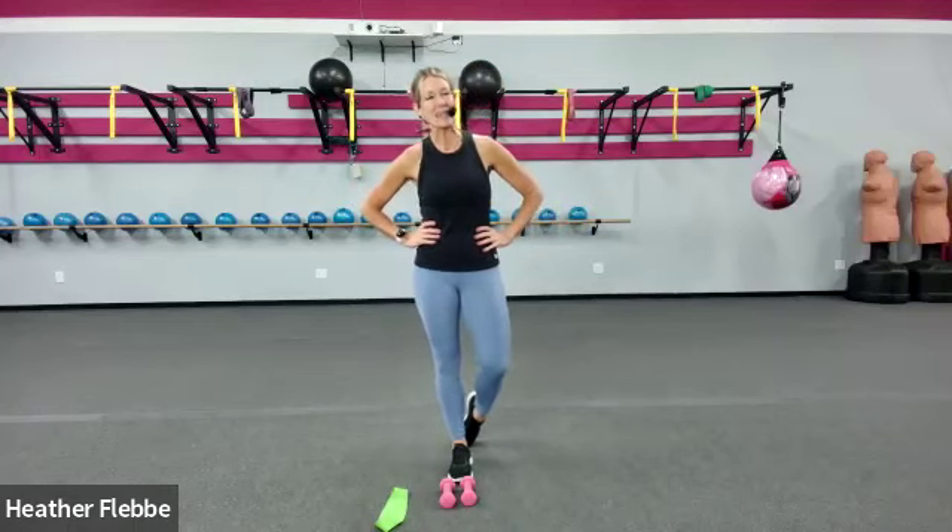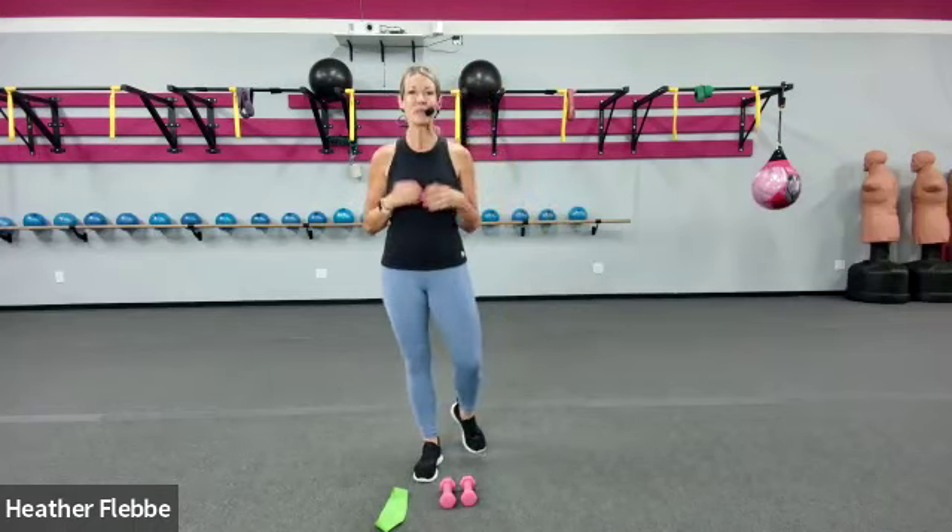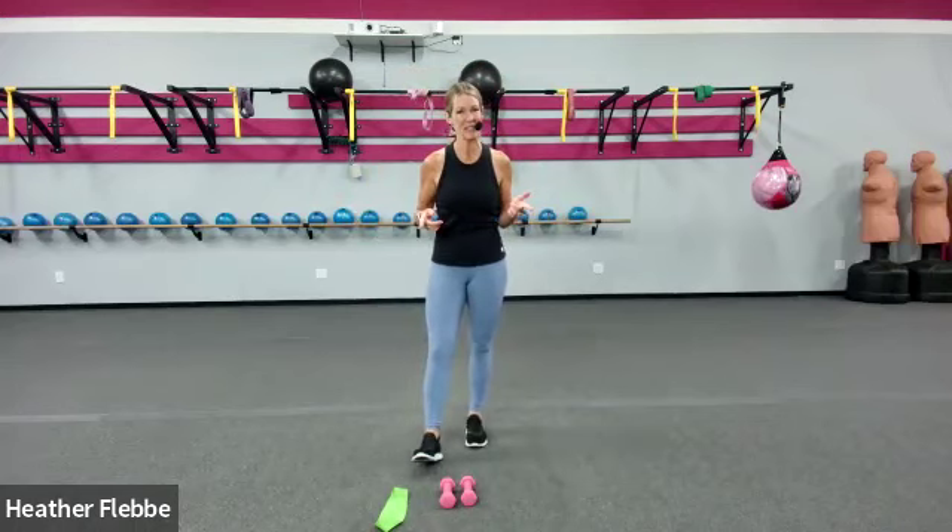Happy Monday. My name is Heather and I am here with your Monday Moves weekly workout where we bring you 10-minute workouts. 10 minutes is something that everyone should be able to find time in their schedule for. So join us every Monday as we keep you moving.